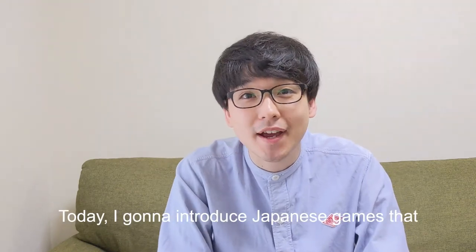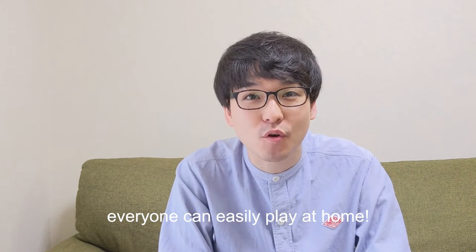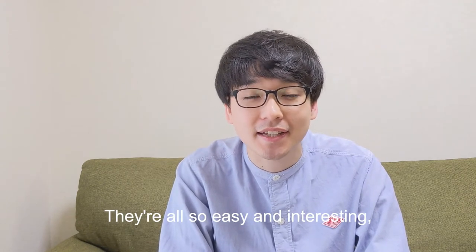Hi guys! Today I'm going to introduce Japanese games that everyone can easily play at home. They are all so easy and interesting. Give it a go!